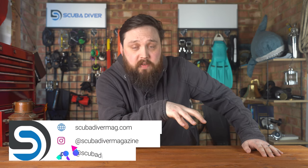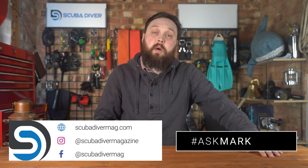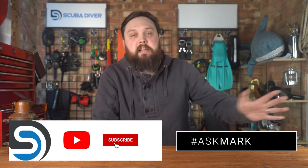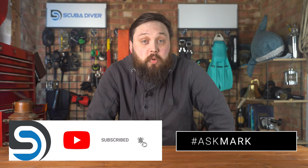Any other questions, pop them down in the comment section underneath this video. Use the Ask Mark hashtag — it gets your question featured in an upcoming video. Remember to head over to our website, scuba.com, to see all the interesting things we do over there. Like and subscribe to the channel, do all those good social media things. Thank you for watching everybody, and of course, safe diving.